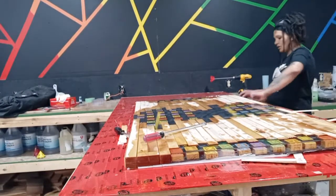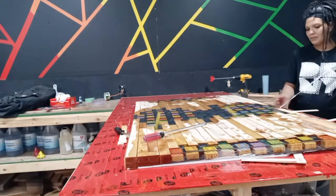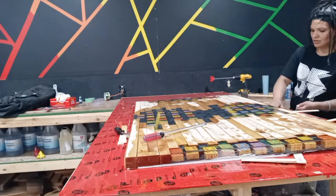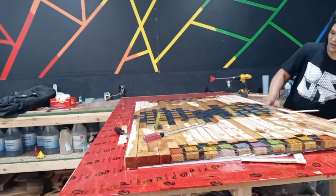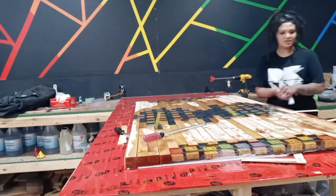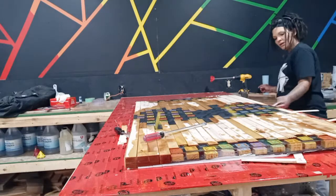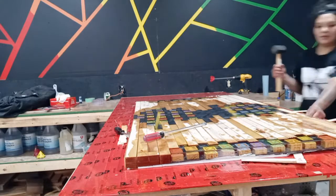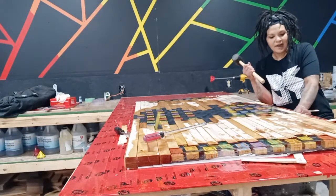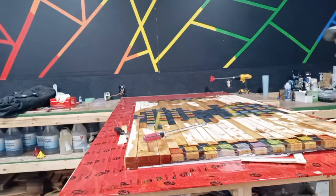I'm going to get some other benches built in here. I have people asking for plans for the benches that I pour on — the actual workbenches — and really it doesn't matter. They don't have to be perfect. I mean, it's nice to have proper workbenches, but honestly, two of my workbenches are ping pong tables.